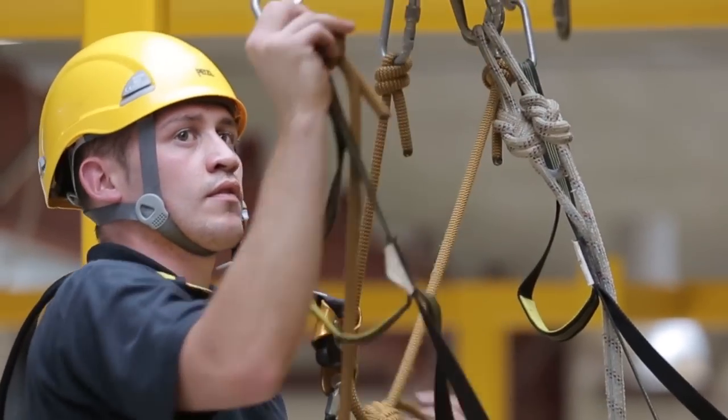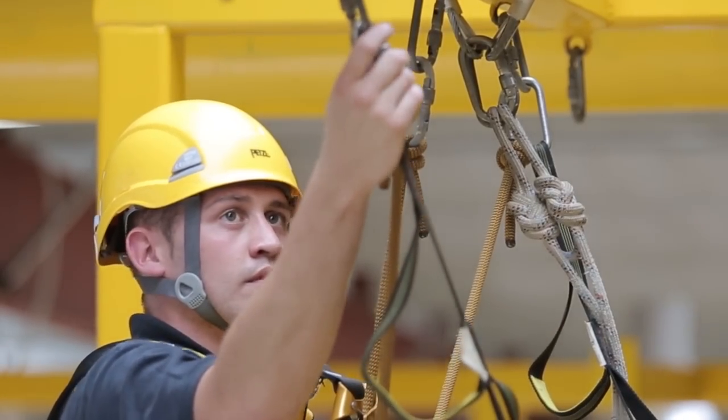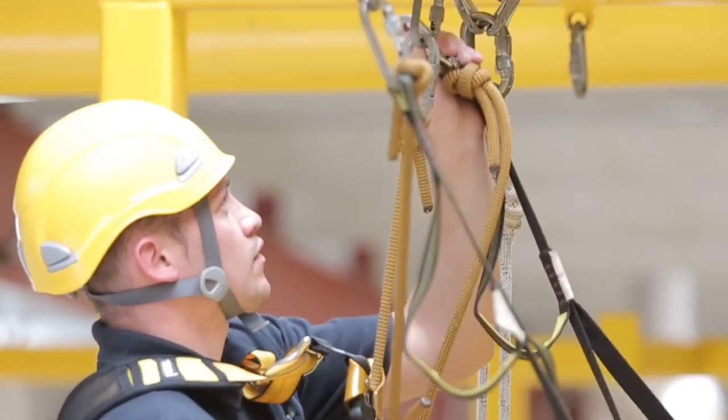Remove the leading cow's tail with the etrier connected and move it to the next free anchor point. Remove the trailing cow's tail with the etrier connected and move it to the same anchor point that your ascender is connected to.